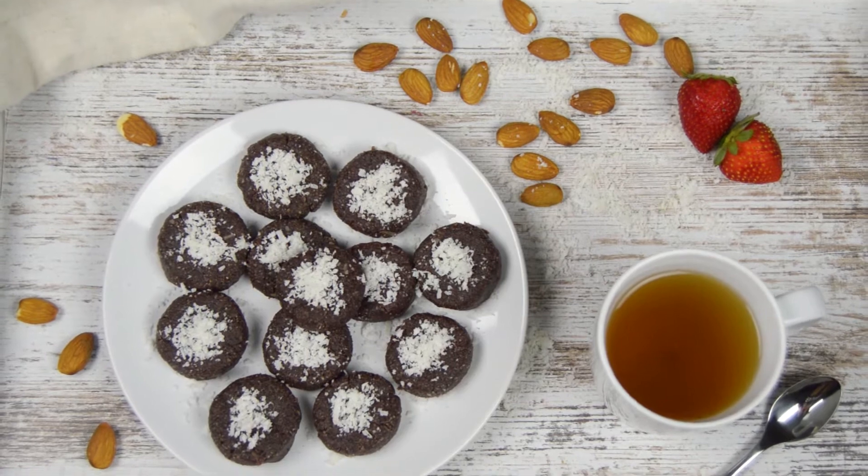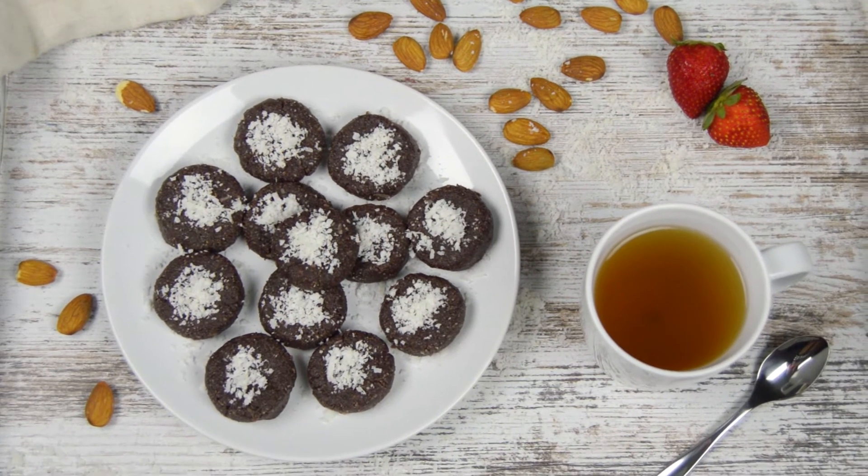Hi friends! If you have a craving for a healthy vegan treat, I've got you covered. I have a simple but tasty dessert recipe. It's gluten-free, no eggs, and no bake. Sounds impossible for a good delicious dessert, but that's exactly what I'm gonna share with you today.